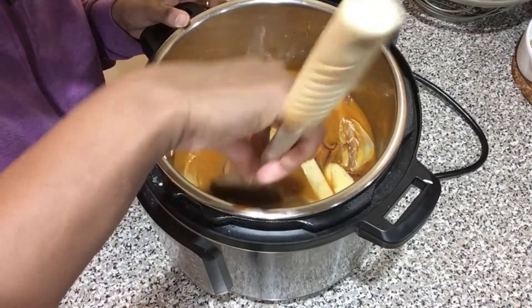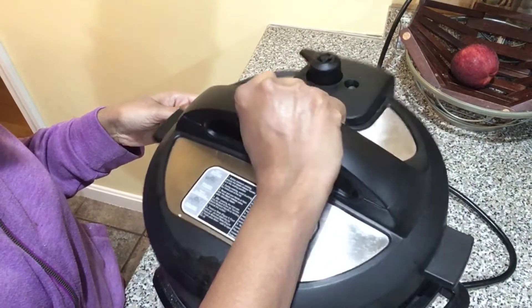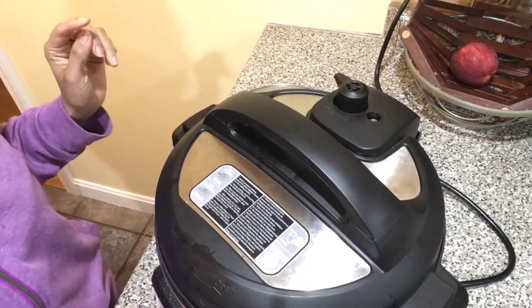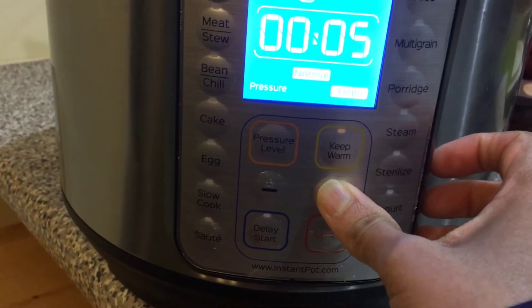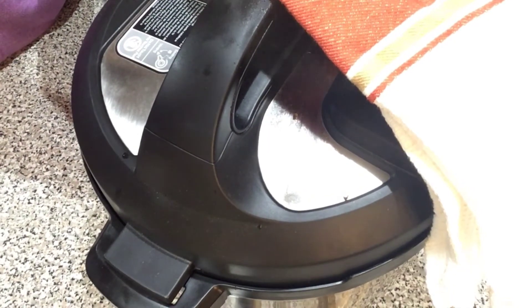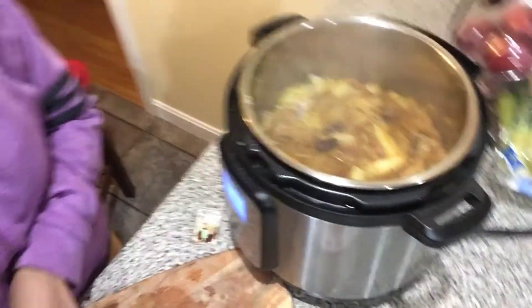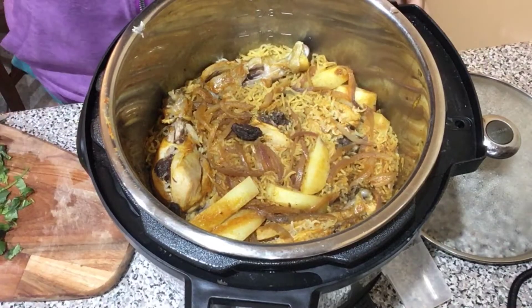I'm pushing all the rice down — some of the chicken pieces and potato can be on top, that's fine. Close the pot, turn the valve to the sealing position, press the pressure cook button, and set the timer to eight minutes. Once the eight minutes are done, release the pressure manually, then open the pot carefully. As you can see, everything is nicely cooked.